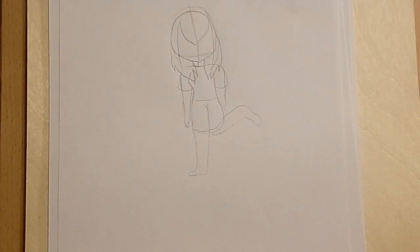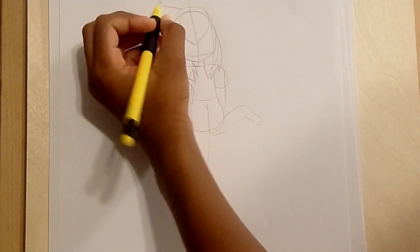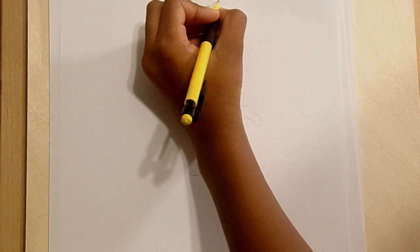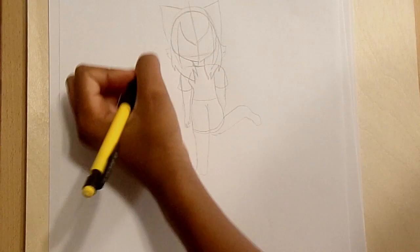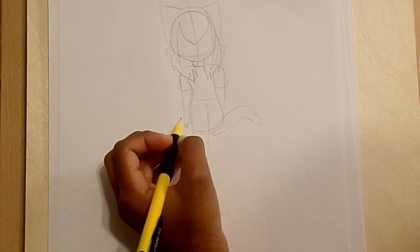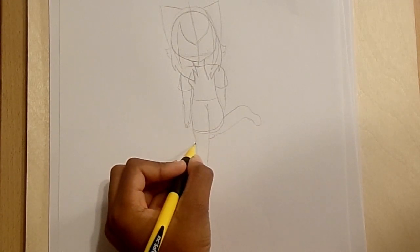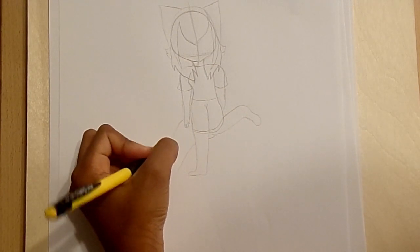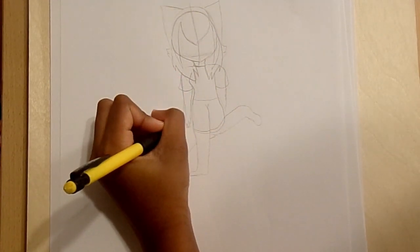She is a furry — I think that's what you call them, you know, half human, half animal. I don't really change the hairstyle for different animals like cat and dog. Now I'm going to do the tail, starting right here so you guys can see it. She has like a fox tail, so I think she's a fox, you could say. Now let's outline it and make it look good.